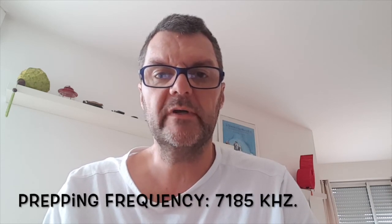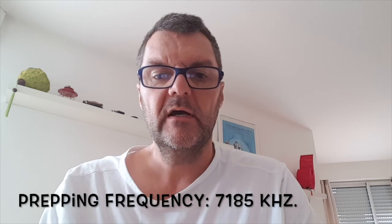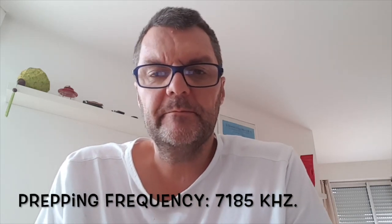The frequency I propose is 7.185 megahertz. You guys tell me what you think about it — that's my proposition. I would like some feedback in the comments below, pros and cons. Not everyone is going to agree on it, but I think it would be a good thing to have a common frequency where we can call each other and have a slight chance of making contact. And that's it for this one — have a good one.